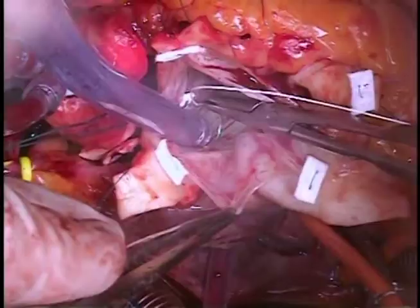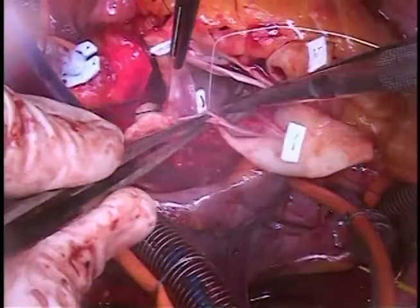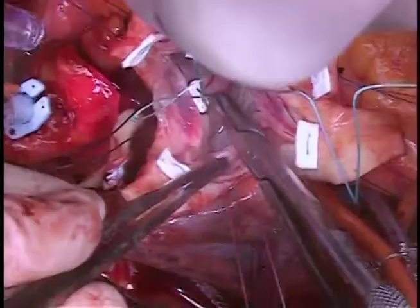Now we begin with pledgeted 2-0 subannular sutures. We place one at each nadir and one at each commissure, keeping these in the same plane. For a bicuspid valve, this is modified slightly. These sutures should be in the same plane to avoid encroaching upwards on the commissures.